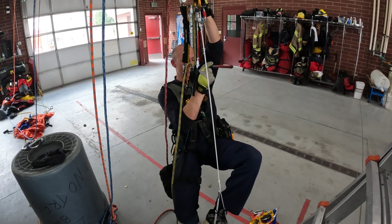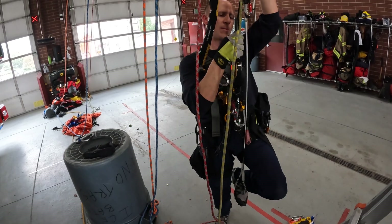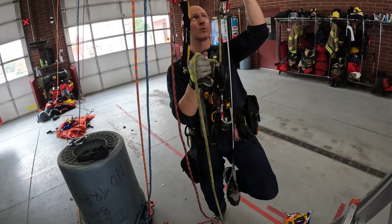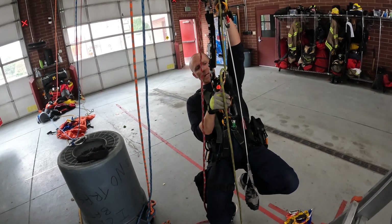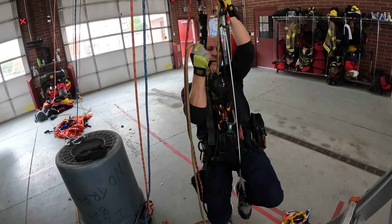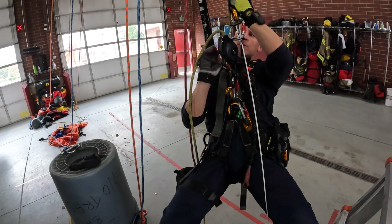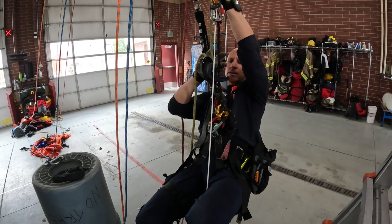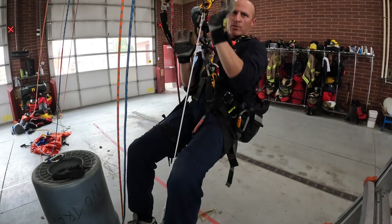I can limit the max distance on the lanyard so it doesn't get out of my reach. When I step up it goes slack, and I might struggle to pull through a slack device. So what I want to do is, as I step up, try to eyeball this and maintain a little bit of tension as I step up — pull, and then sit back into it. I make progress high, step up, capture, and sit into it.